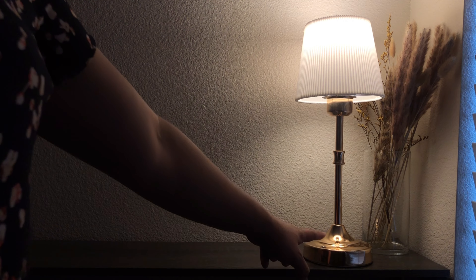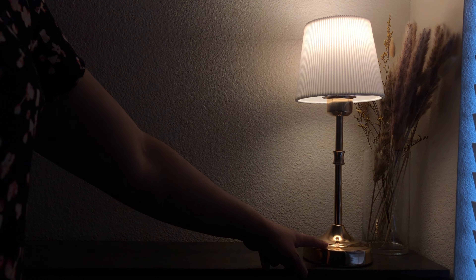This lamp provides long-lasting illumination. Compact, stylish, and practical, this desk lamp is more than just a lighting solution — it's a versatile piece that enhances your living space.